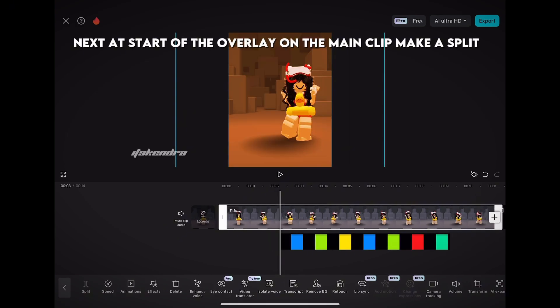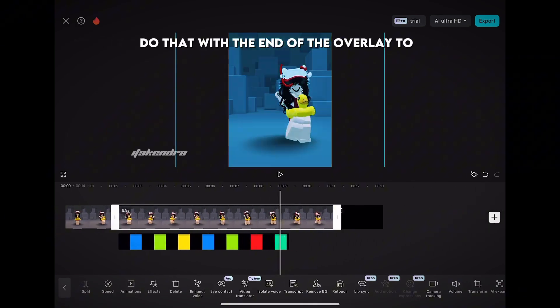Next, at the start of the overlay on the main clip, make a split. Do that with the end of the overlay too.